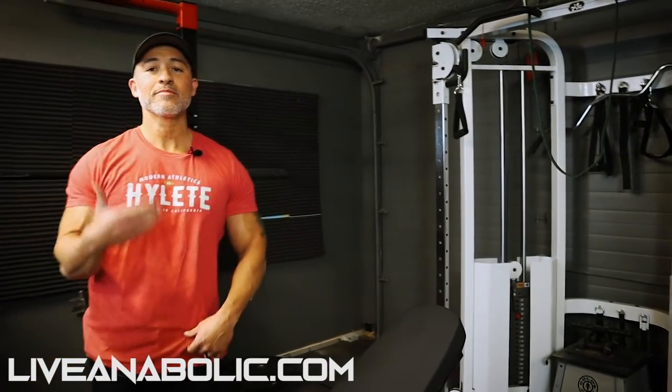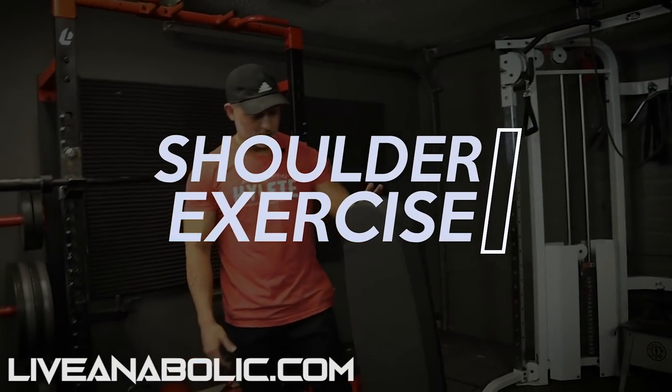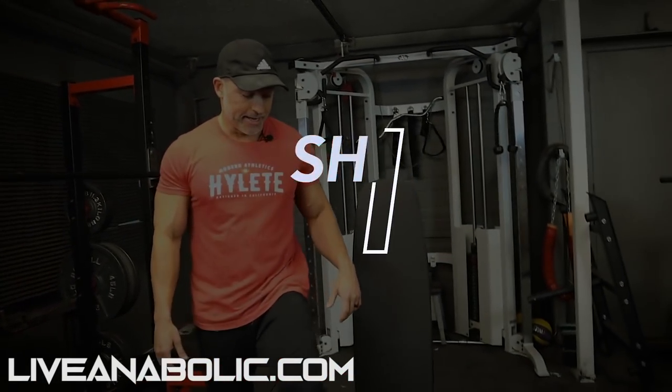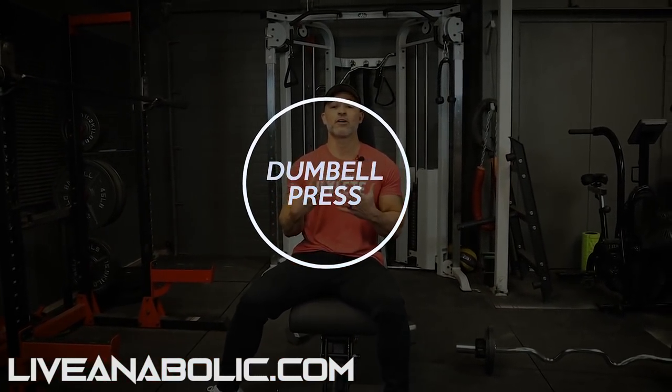So now you've done your back — Tricon set for legs, chest, and back. Now shoulders. For shoulders, I actually like utilizing a seated dumbbell press. This will allow you to support your lower back. You can do them standing; however, if you haven't done Tricon sets before, you want to make sure your core is strong enough to support the isometric hold. You don't want to arch your lower back, which is what a lot of people tend to do when they start fatiguing. So we're going to do these in a seated position with the back supported.